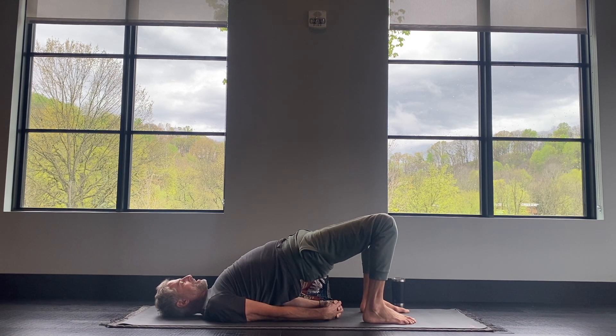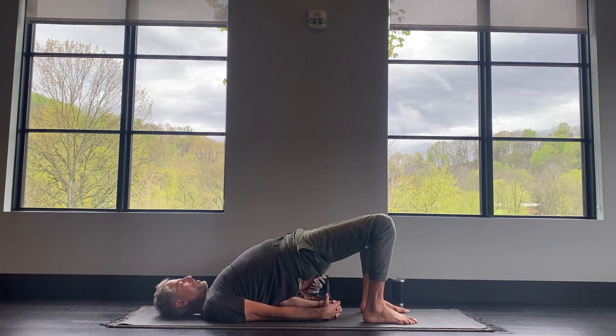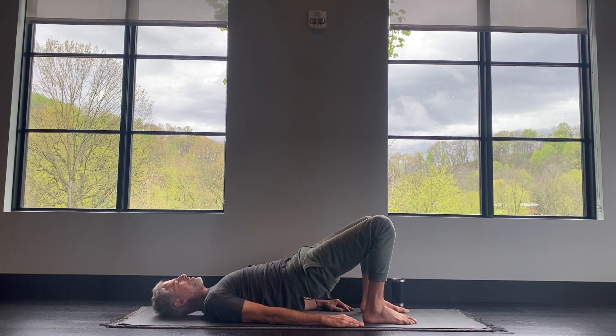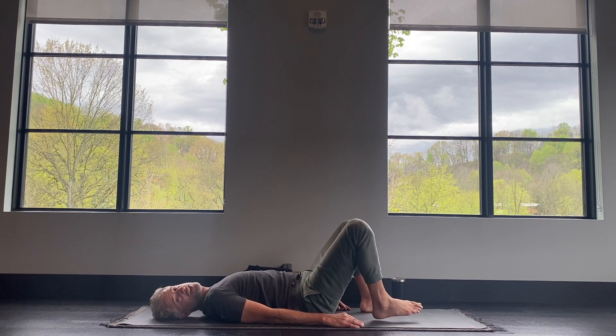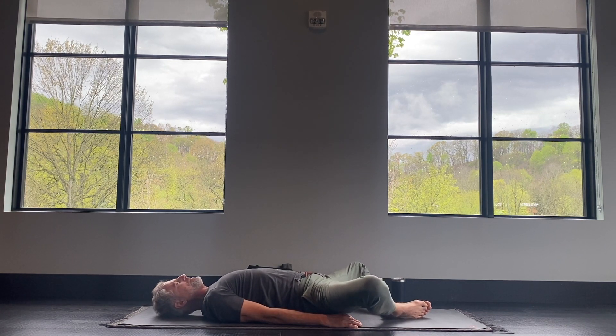We're only doing this one time, so make it a good one. Press through your heels, lift your hips up even higher if you can. One more breath in. One more breath out. And then release the hands onto the shoulders, slowly lower the back down, a little vertebra at a time — tuck your tailbone so the hips come down last. And then take the soles of your feet together and let your knees come out to the side.